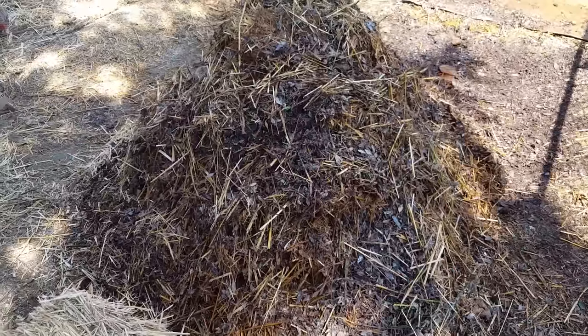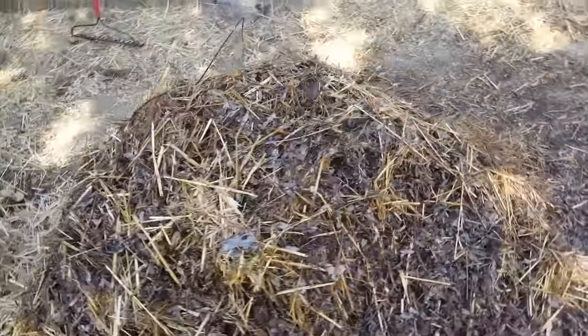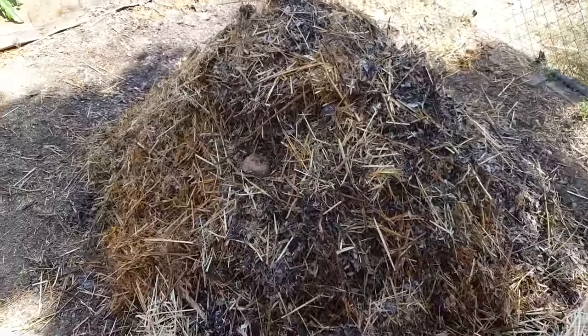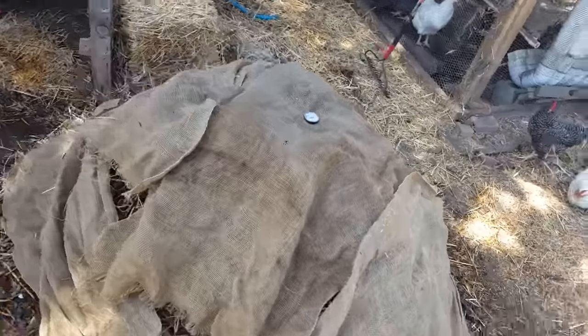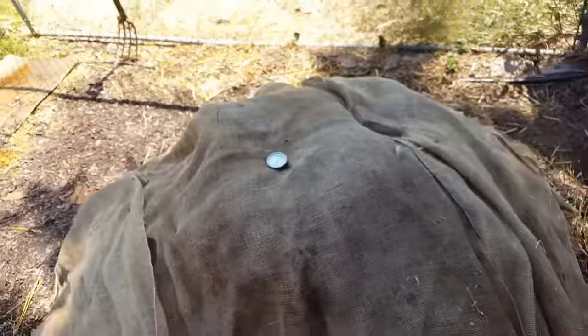We'll cover it with burlap like before and check it again tomorrow morning. It should heat right back up, hopefully to around 140°F. I doubt it'll go back to 160 since we probably burned up most of that high-nitrogen material already, but I'm hopeful it'll get back to 140 or somewhere around there. Now the pile's completely covered so moisture will hold in very well — just a brick on top, compost thermometer already in there, and we'll come back tomorrow.